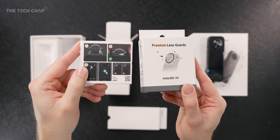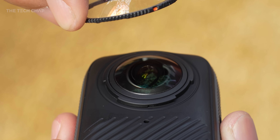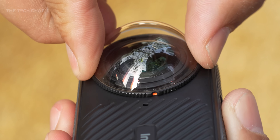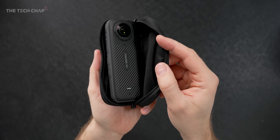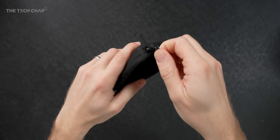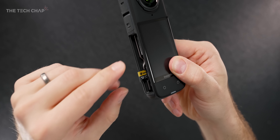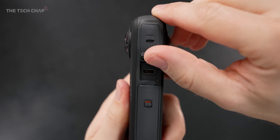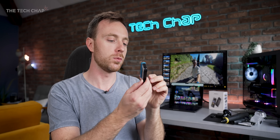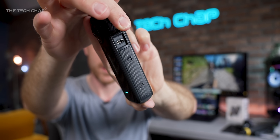You can also now replace the lens guards if you scratch or damage them, and you've got a standard and also a premium option with higher quality scratch-resistant tempered glass. They also included a massive microSD card, which you slot in here beside the battery in this little compartment, and it will take a long time to fill this up even with 8K footage — you'll definitely run out of battery first. But that's where a second battery is helpful; you can just pop it out and swap it, and of course you can charge it via the USB-C port under that little flap there.